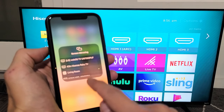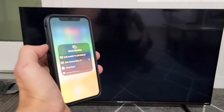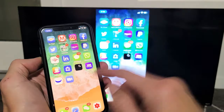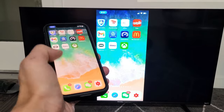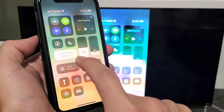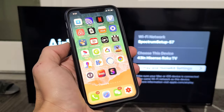Tap on Screen Mirroring and find your 43-inch Roku TV. The exact TV model will be linked in the description below. It may ask for a code. You can see we're now screen mirroring. To disconnect, go back to Screen Mirroring — it will show the name of your TV, '43-inch Hisense Roku TV'. Tap on it, then tap Stop Mirroring and you're done.